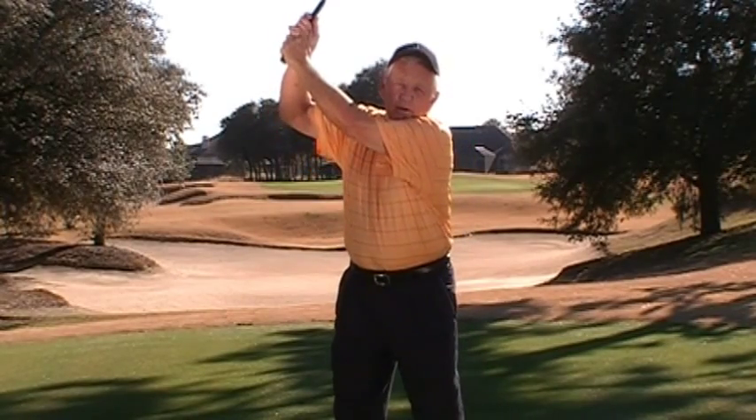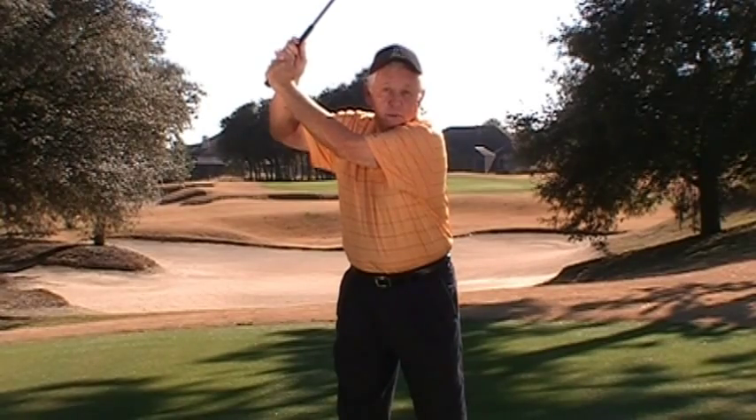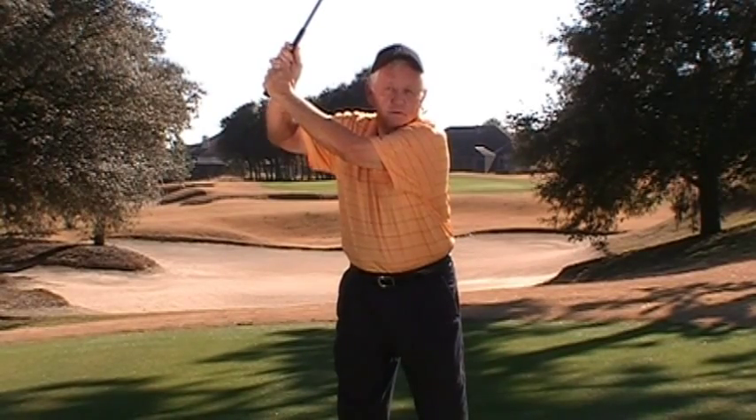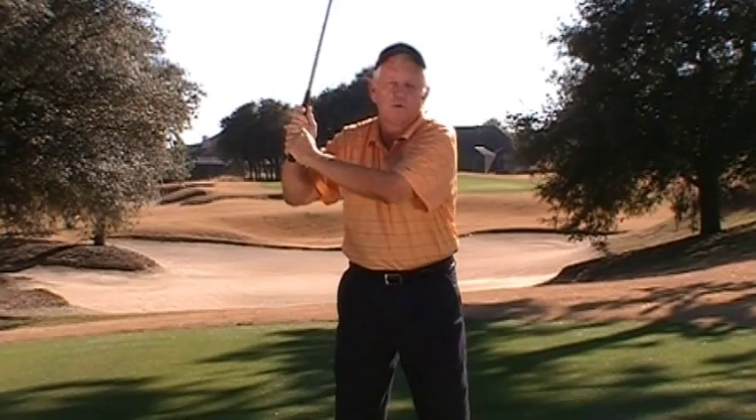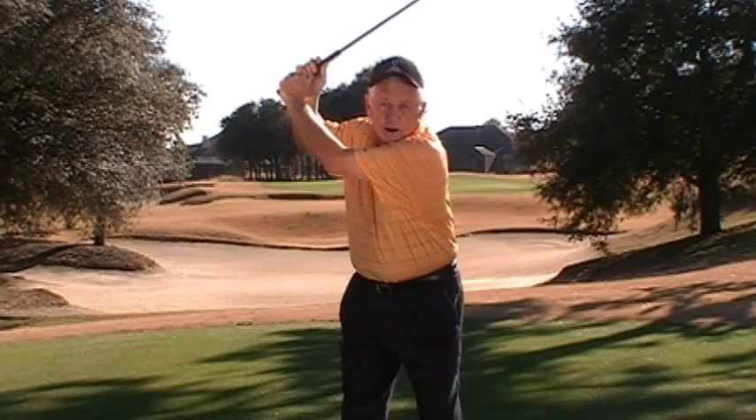If the backswing starts slowly, the arms will automatically lift to complete the backswing, and the tension increase will leave them tight at the top and prevent them from falling into the start of the downswing as they should. If they are stuck at the top due to a lift, an involuntary pull will occur starting down, the club will jump plane, and the shot will likely be mishit.